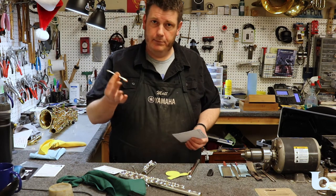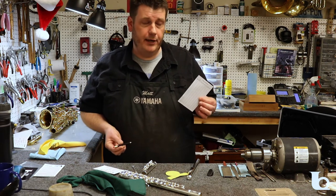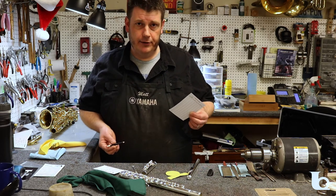Also in the kit we've included a pencil and a practice record. Every musician should have a pencil in their case to make notes in their music, and a practice record can help you keep on track for success, or it can be used as a service record to keep track of when your instrument was in the shop.